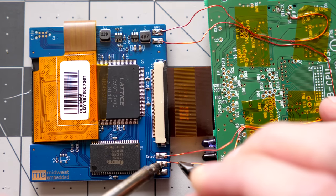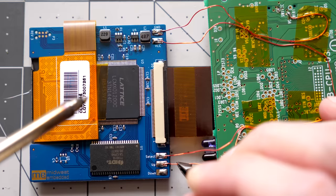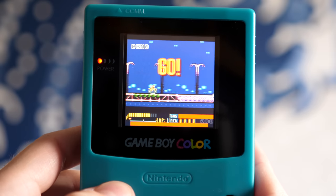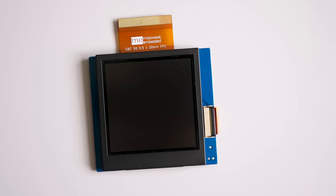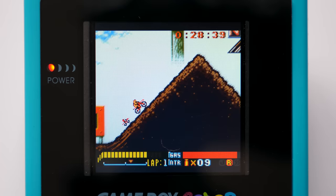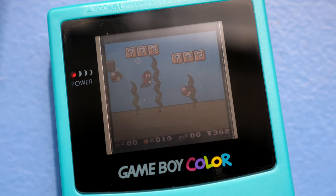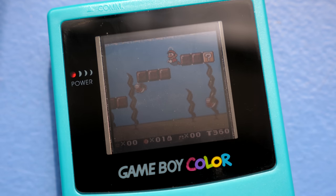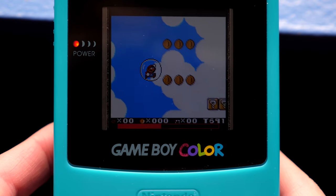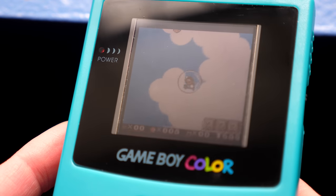Those extra wires that go to a few buttons are used to control the brightness of the backlight. Hold down select and press up or down to switch between eight different levels. It's what's called a transflective display — so while it has a backlight for self-illumination, it also has a reflective layer, so you can see it clearly in bright ambient light. This means that if you're playing outside on a sunny day, you can turn off the backlight entirely and get better battery life.